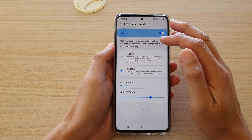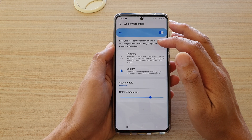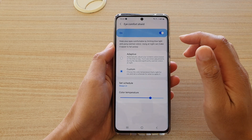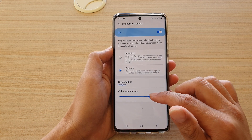It says to keep your eyes comfortable by limiting blue light and using warmer colors. Using it at night can make it easier to fall asleep. So basically it just makes the screen go a bit more yellow.